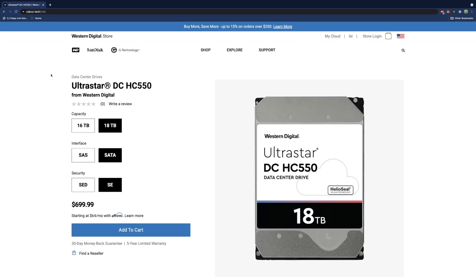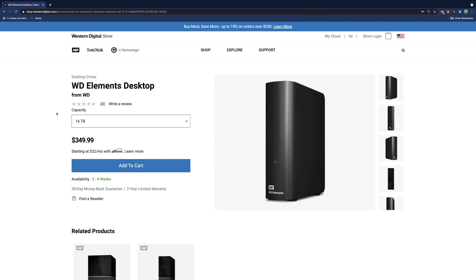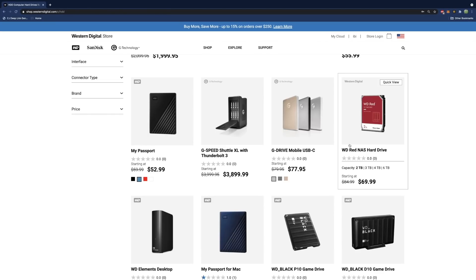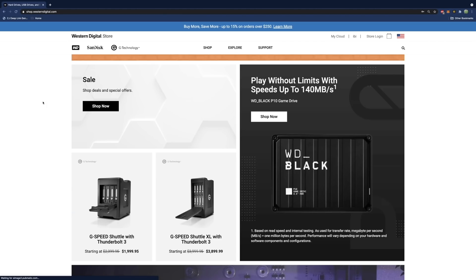If you're looking to get started with Chia, here is a recommended drive from our sponsor Western Digital. You can find this using my link calcur.tech/hdd. There is an 18 terabyte and a 16 terabyte drive option, as well as numerous other options. Another great option is the Western Digital Elements Desktop 16 terabyte — a USB enclosure you can just plug right into your computer and start farming. They also have lower terabyte options like a 6 terabyte and a G Drive USB-C 14 terabyte currently in stock.